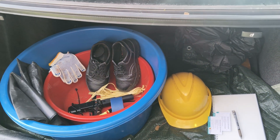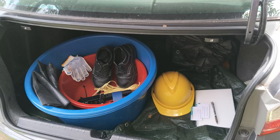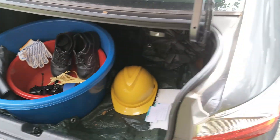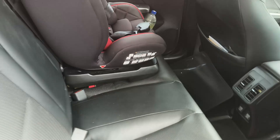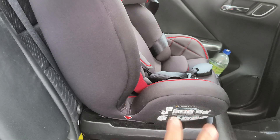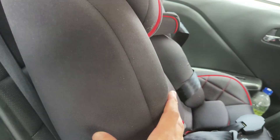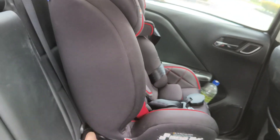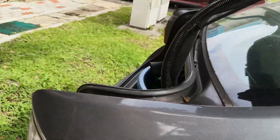So this is basically the minimum that we bring for our sample collection. Inside the car, you also need to expect that sometimes there are a lot of samples and you'll need to use the passenger seat, so you may need to take out the passenger seat chair to put your samples there.